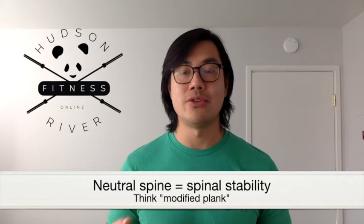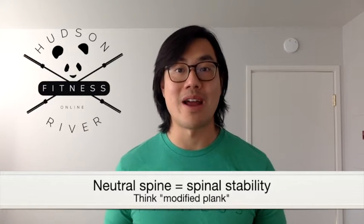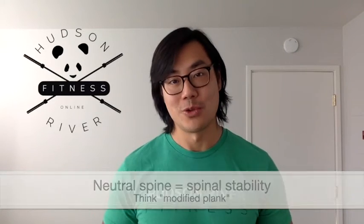It's crucial that you're in a position to help maintain a neutral spine, which allows you to keep your core engaged. Think about having some sort of modified plank while you're riding. As a result, your spine is going to stay neutral and you won't get a cranky back from being in a position for too long.